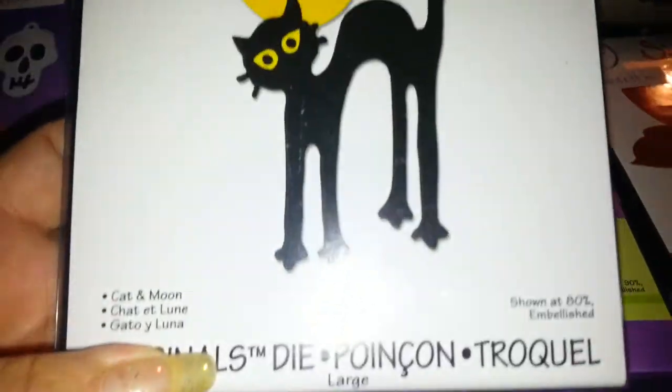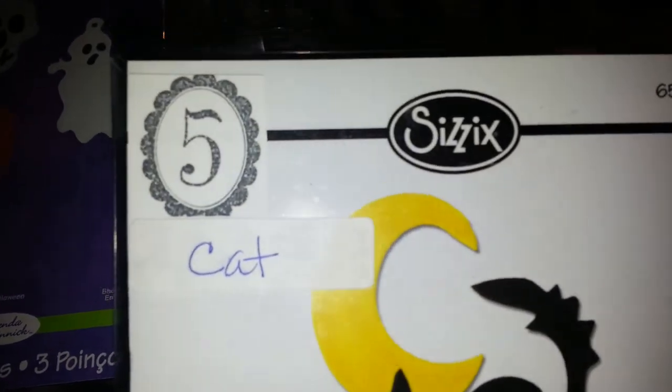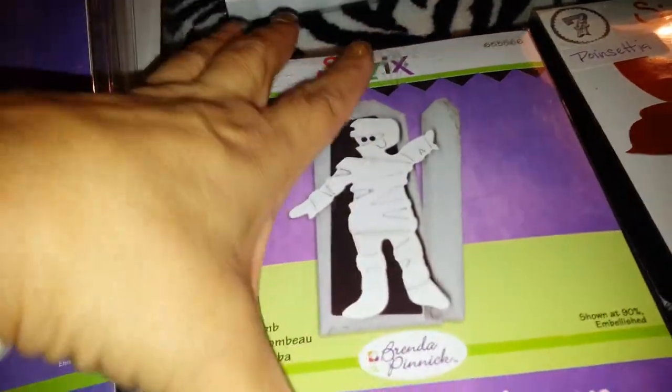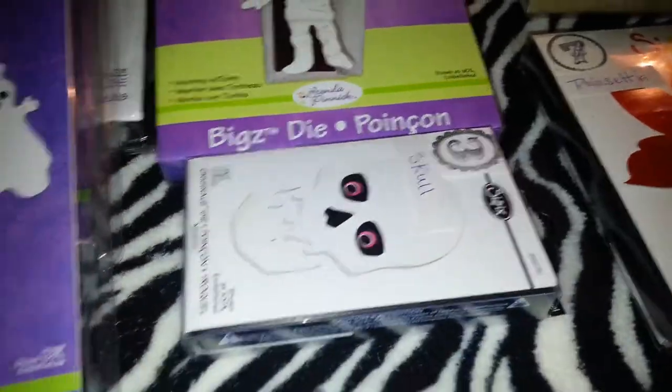Then I have this cat and moon die — I named this one 'cat.' I'm asking $5. It's brand new. They might be open but that's just how I stored them on my shelf. So that's my Halloween dies.